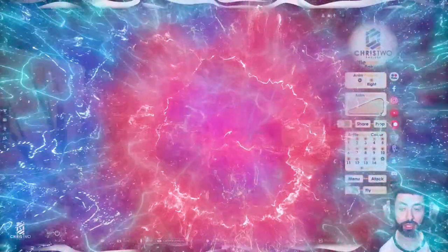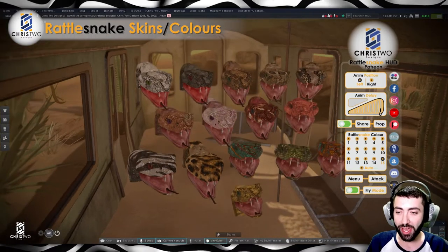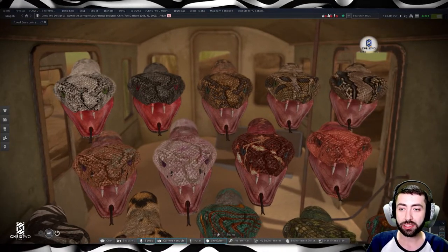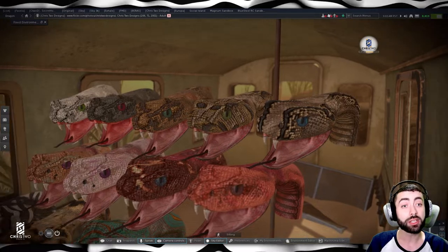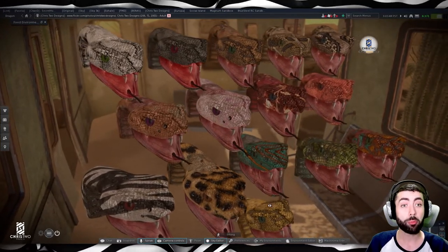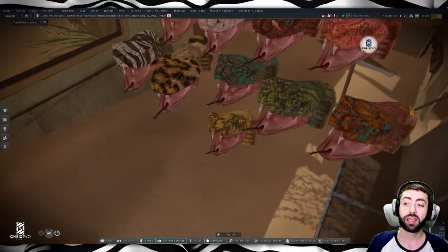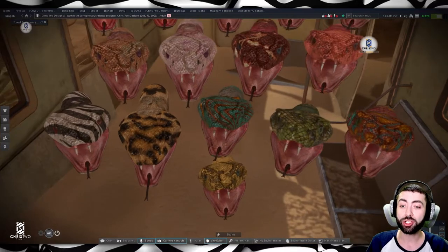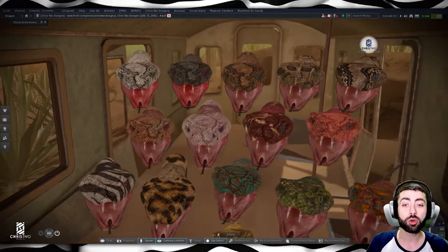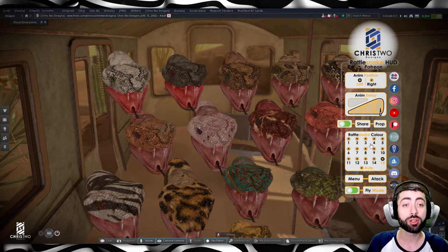Going back to the products — when we go to the skins section you can look at all the snakes available. As you can see, there are a bunch of snake colors you can switch through in the HUD if you bought the fat pack. If you're a Patron, you also get the gold version. The five at the bottom are fat pack exclusives; the others are the single ones.